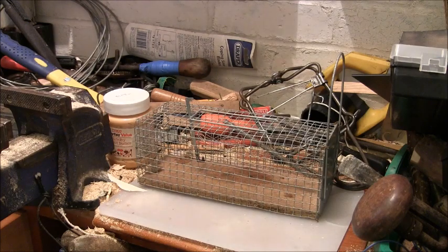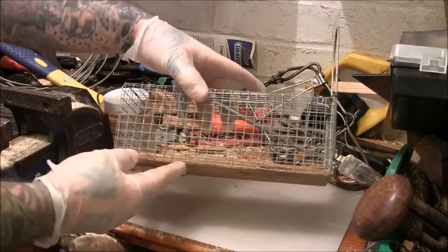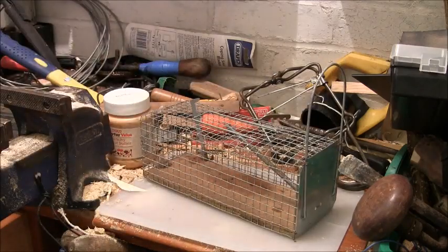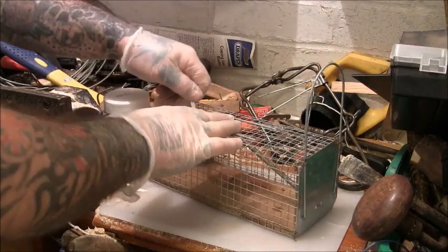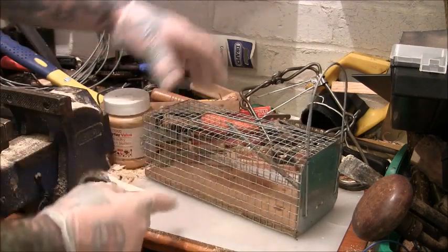Right, just a quick one. I can't remember whether I've showed you this little small box trap before or not, but I'm going to show you and then we'll trap a mouse with it. So first of all you just got to unclip that part and get that out.